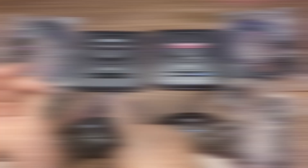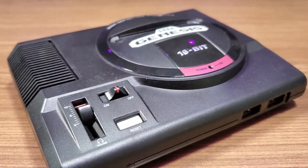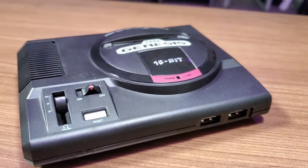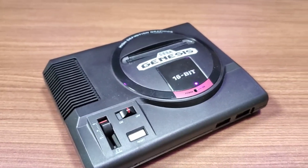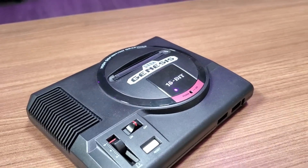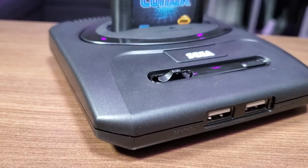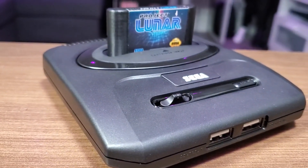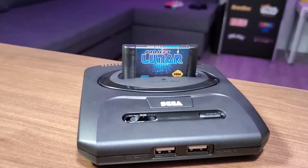I should mention that out of all the mini consoles released, I've always felt the Sega Genesis or Mega Drive Mini that came out in mid-September 2019 was the best value and out-of-the-box experience of any mini console. As such, I was not sure that the Genesis Mini 2 would be able to live up to its predecessor.